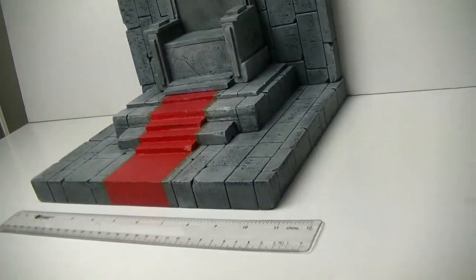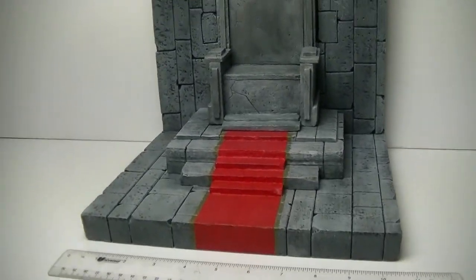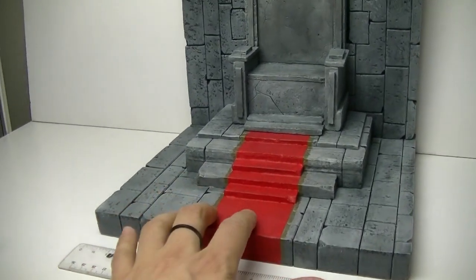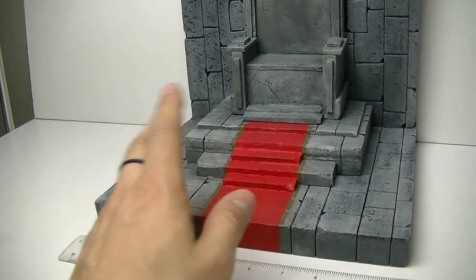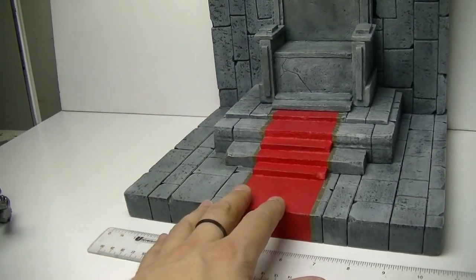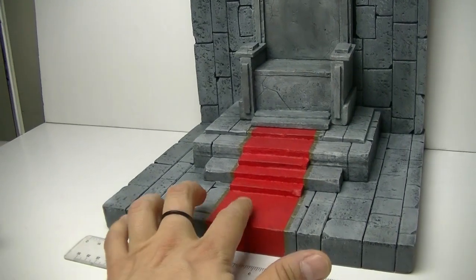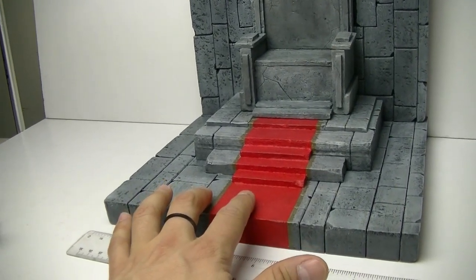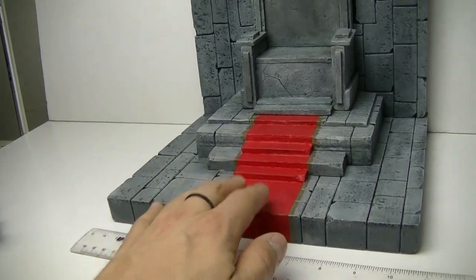I'm going to attempt to add a mini tutorial to the end of this video so you'll see pictures, then stick around for a couple more minutes of me going through the process. One thing I didn't mention — make sure you're mod podging those sides before you tape them up.